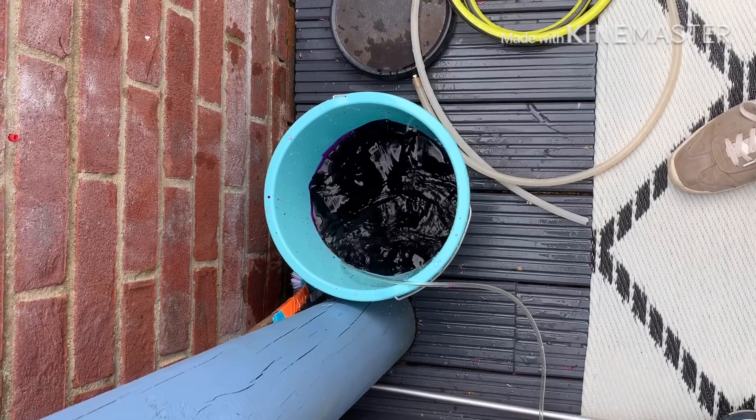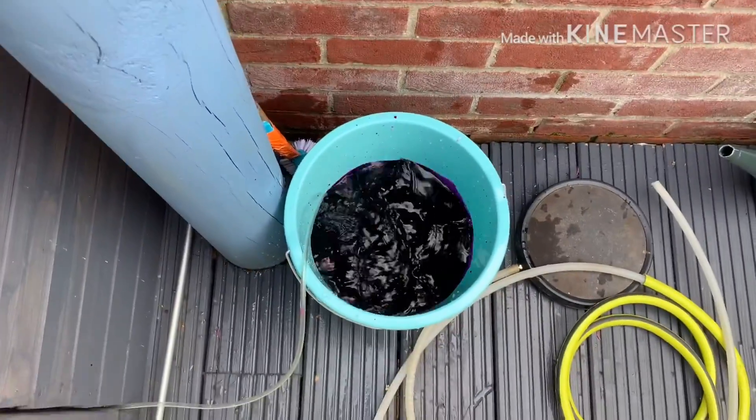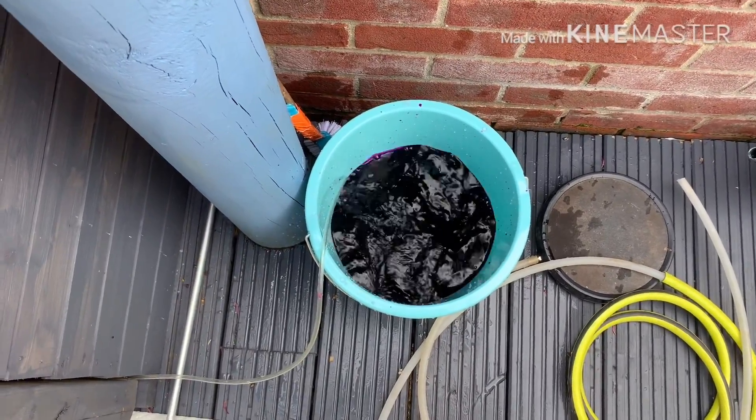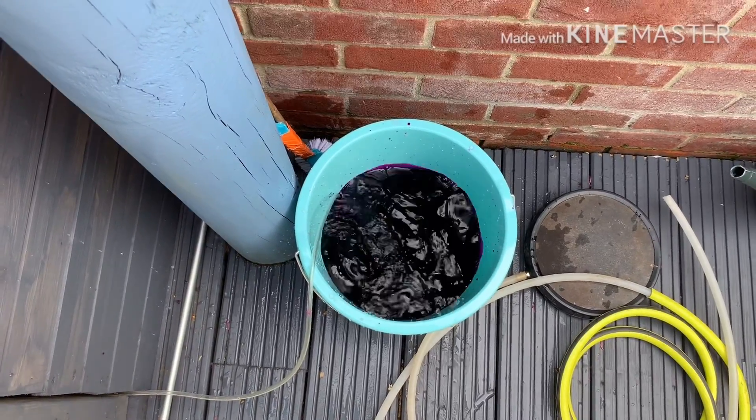Then just add a bit of pond water to it and leave it to bubble for about 20 minutes. Add a bit more pond water and keep that bubbling for about another 10 minutes or so, just while topping up the pond after the filter clean.